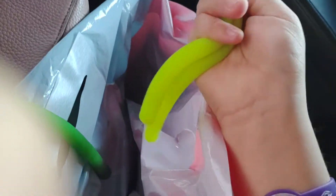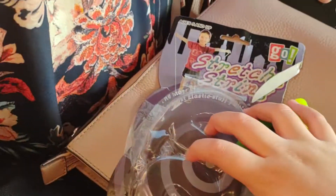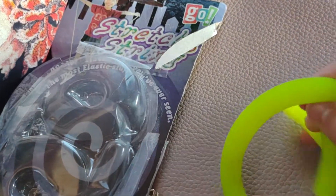Here's the yellow one. These are very stretchy and soft. So, that was it for the video.